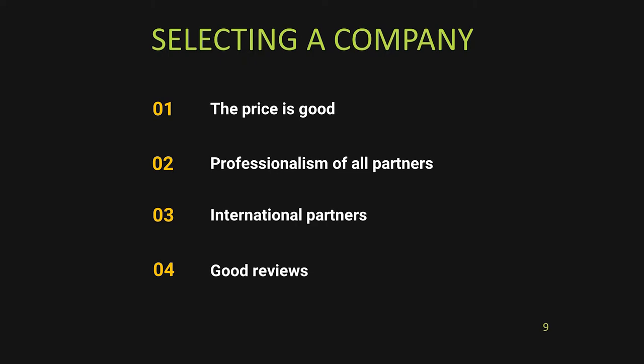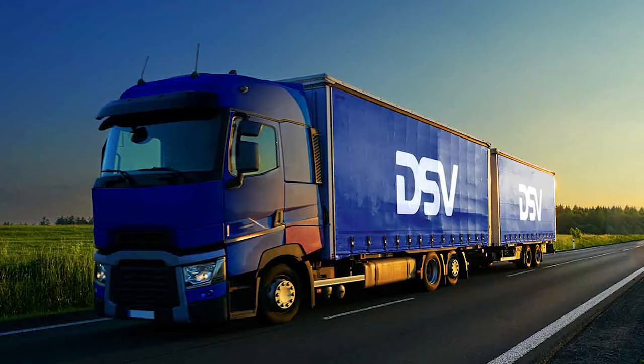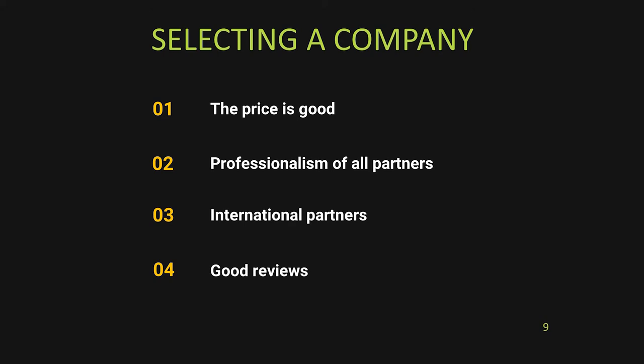When selecting a company, look for a fair price — if it's ridiculously high or low, dismiss them. Check whether the partners are professional; even a big company like DSV from Denmark can have poor subsidiaries in certain countries, as we experienced in the Middle East. Try to use a company with integrated international partners so there's no third-party blame game. Check online reviews and the Better Business Bureau — these companies are transporting everything you own.